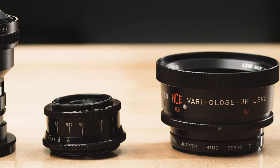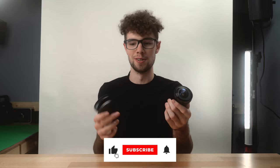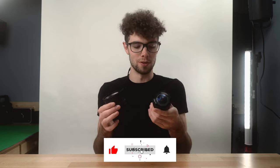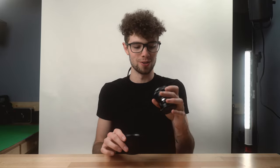So these are the ones I have on hand. These are pretty much just old vintage lens adapters — wide angle adapters, fisheye adapters, and macro adapters. There are probably hundreds of different brands, and you can get them for dirt cheap nowadays on eBay, at thrift stores, or Facebook Marketplace.